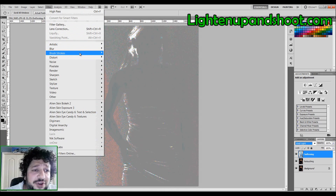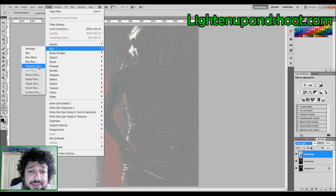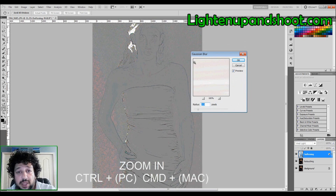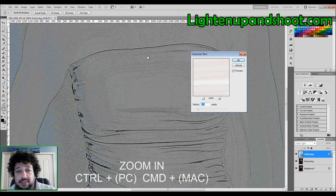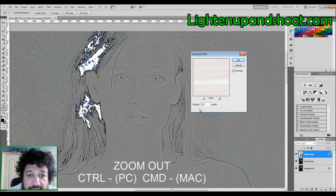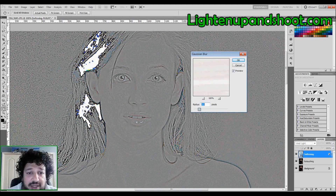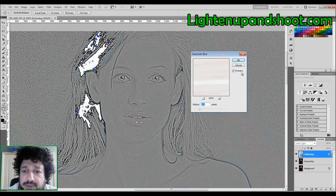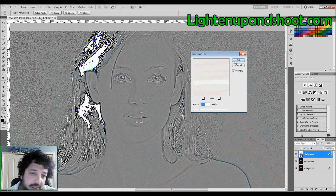With the layer selected, go to Filter > Blur > Gaussian Blur. Because everything is inverted, this is actually going to sharpen my image. To zoom in, hit Ctrl+Plus (PC) or Command+Plus (Mac); to zoom out, Command+Minus or Ctrl+Minus. I just want to sharpen until I can see her freckles — cool and nice. At three pixels I'm pretty happy, but it varies with image resolution. The higher the resolution, the more pixels you'll need to use.